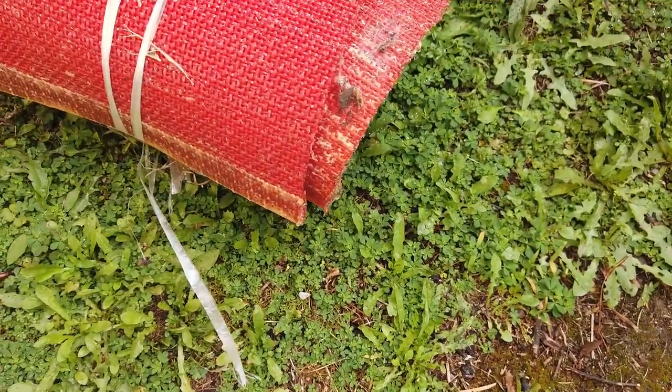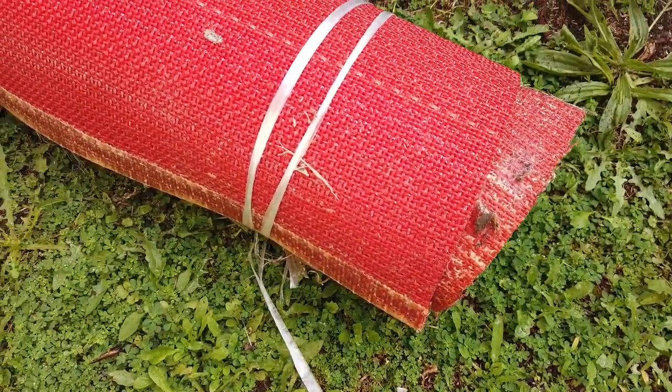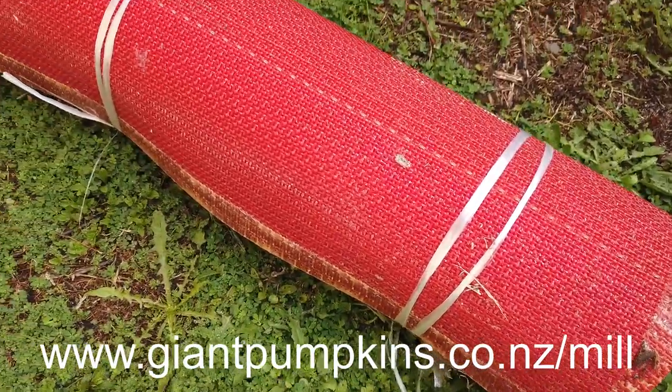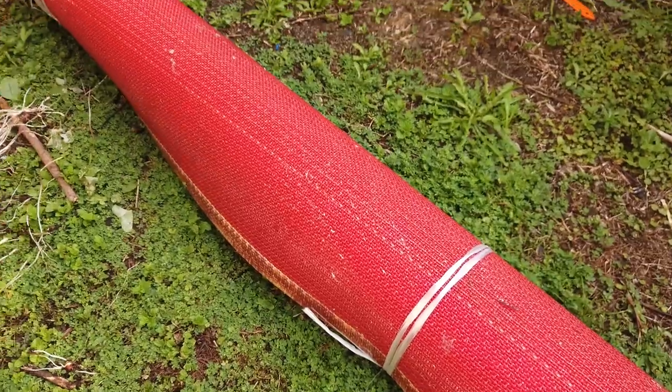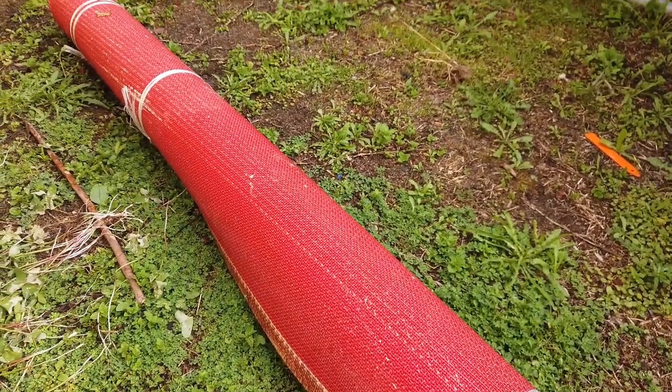Maybe mill fabric — if you need some, I have it cut 1.5 by 1.5 meters. Check out the website — link will be here or somewhere. The reason it says out of stock on the website is just because I have to work out the shipping to make sure you pay just for shipping to your location, or you can pick it up from me here in Hamilton if you're local. Mill fabric is a great base to go underneath your sand.